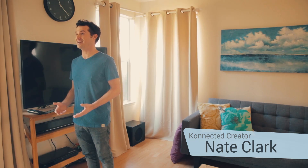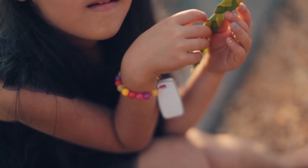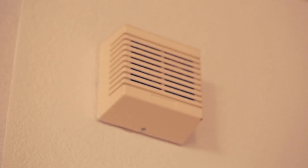My name is Nate Clark and I created Connected. All the big tech companies are really missing out because they want you to buy all new systems, all new sensors, all new wireless devices, but they aren't really addressing all the homes out there that are pre-wired for alarm systems and have been since the 1980s.